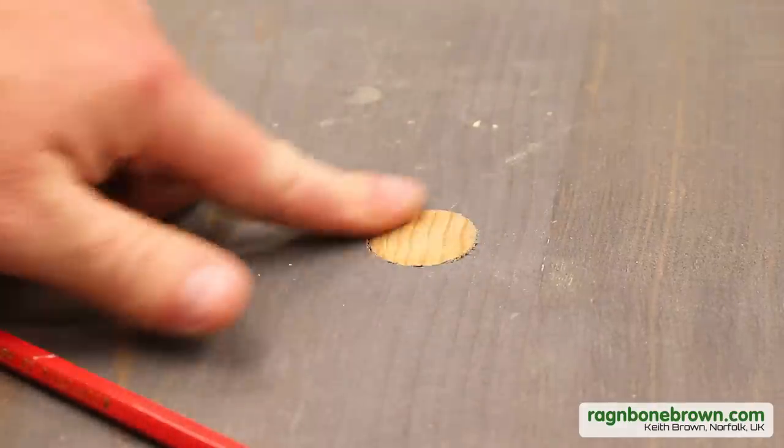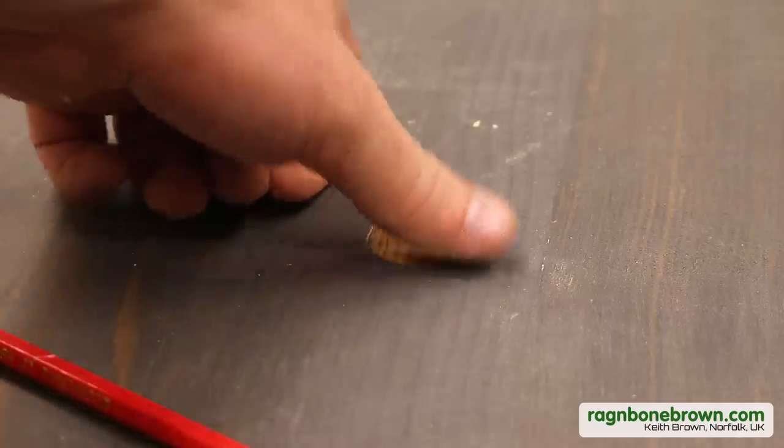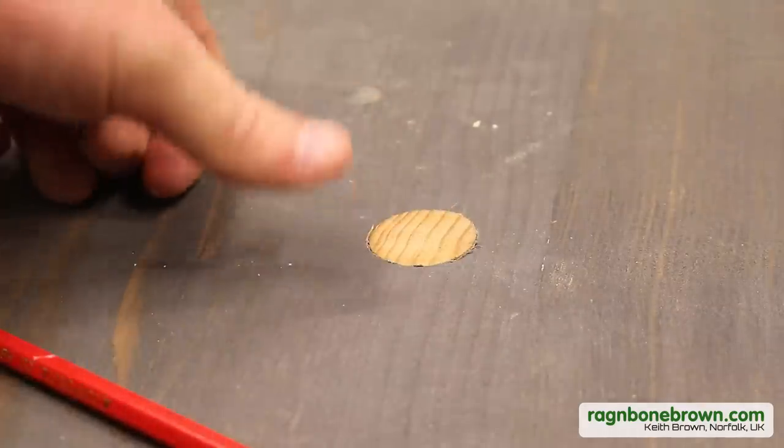In this video I'm going to be making these brilliant pop-up bench dogs for my workbench to upgrade my work holding options.